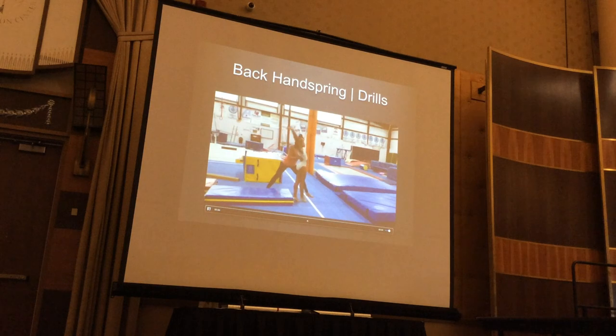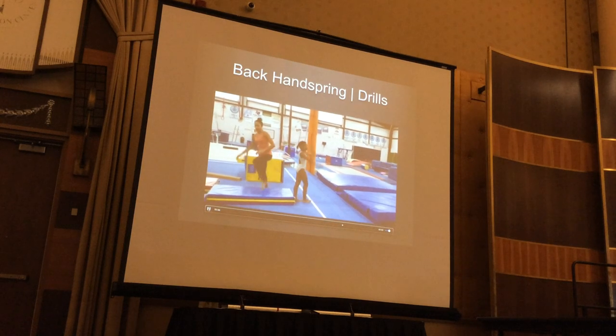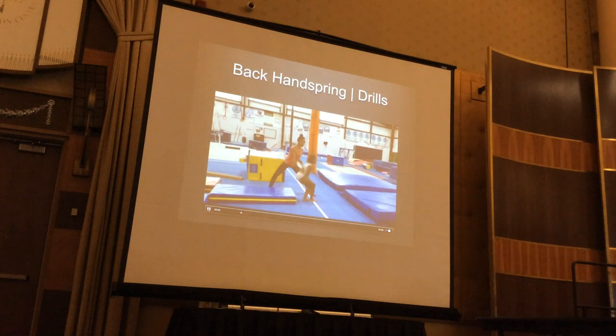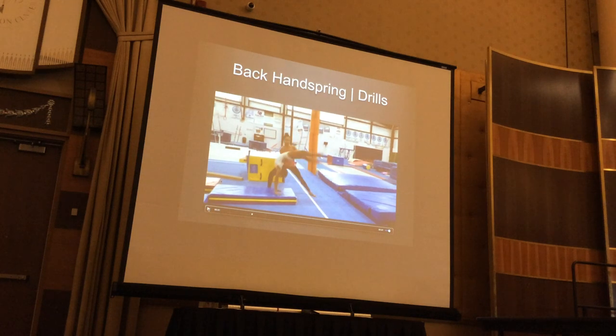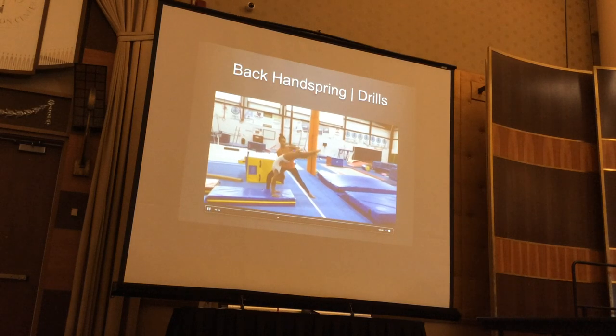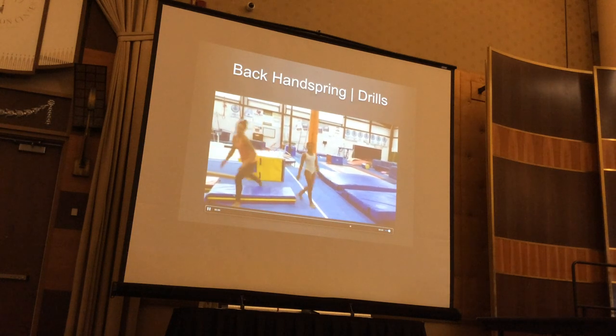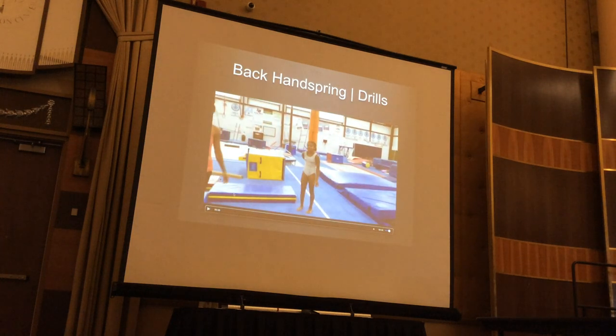And then up on to the panel mat. First time do it on the panel mat, then you can have them do it by themselves onto the 8-inch mat. Great drill for hip extension, pushing through their legs. Gymnasts that are rolling under or catching height early — this forces their hips open, especially if they do it by themselves onto the 8-inch mat. They'll land and roll out.